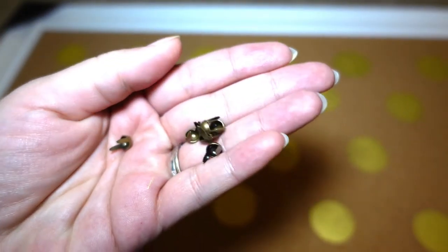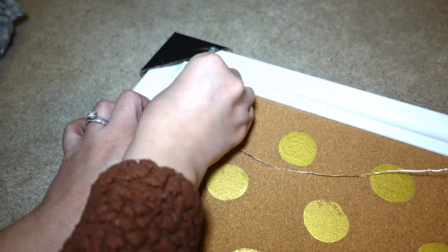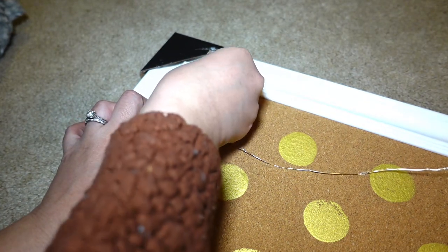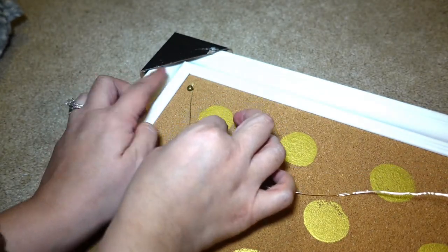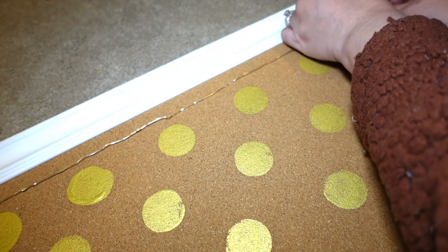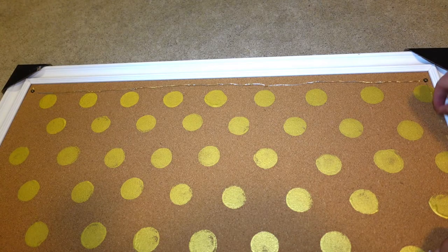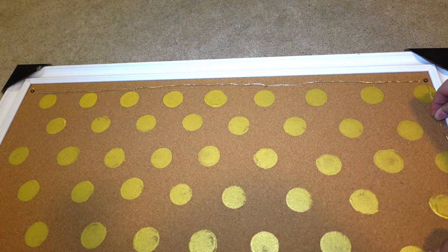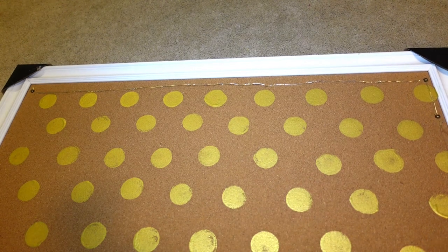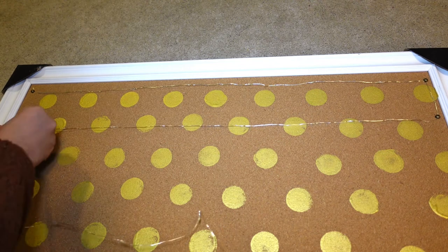Then I take the metal studs — which were actually in the leather craft section, they're meant to be leather studs — and use those to secure the end of the fairy light string to the top corner of the board. Since the stud has two pins on each side it really secures it in place, but you can use a regular thumbtack as well if you can't find these studs. Then I pull the string all the way across to the other end and secure it, then pull it down a little bit vertically. It just depends on how much space you want between rows and how big your bows are going to be.